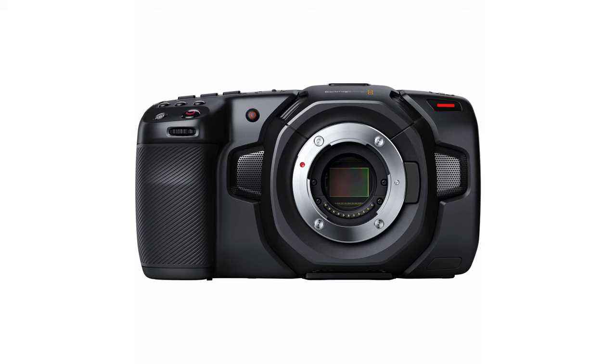You've got cameras like the Blackmagic Pocket Cinema Camera, which are incredibly lightweight but still pack a lot of punch in terms of image quality.